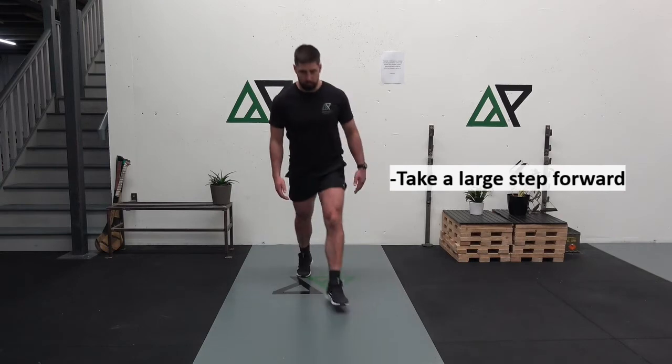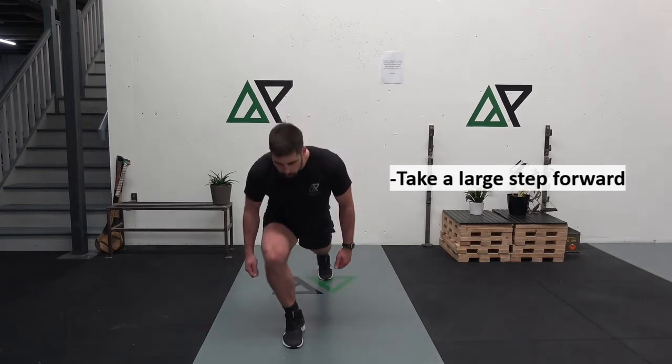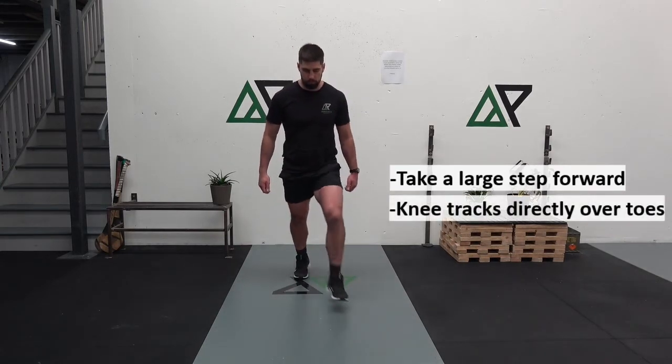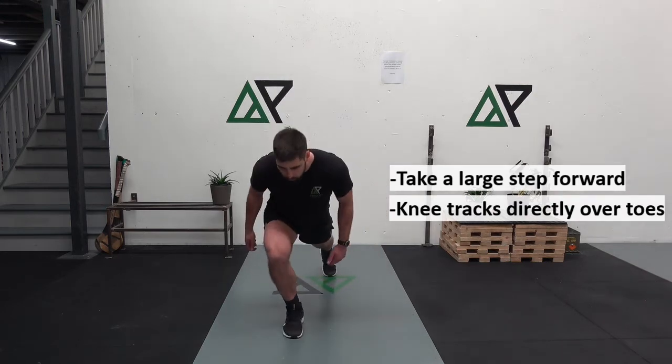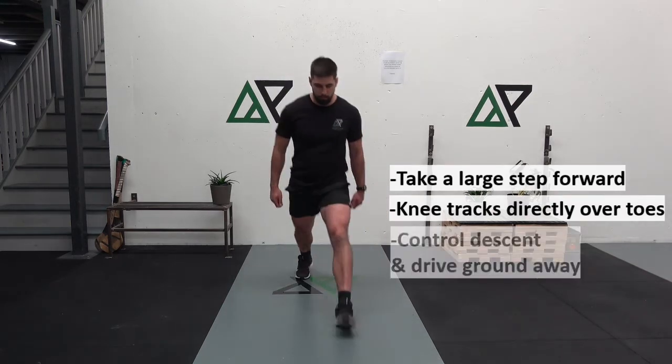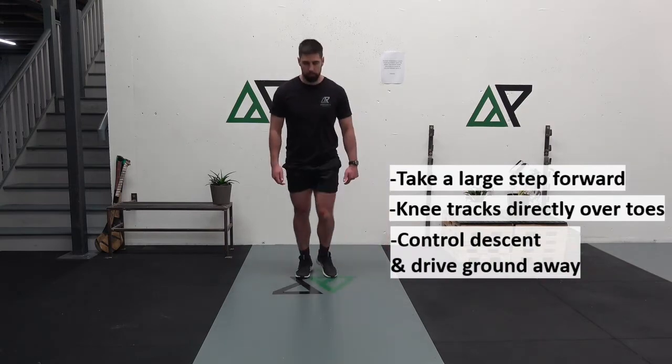For the long lunge, we are looking to take a large step forward. We want to make sure our knees track directly over our toes the whole time, and that we control the descent and drive the ground away to return back to the start of the rep.